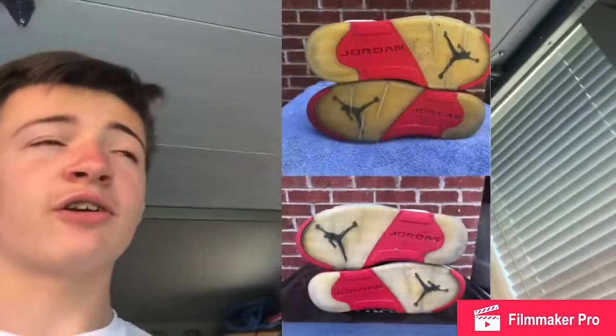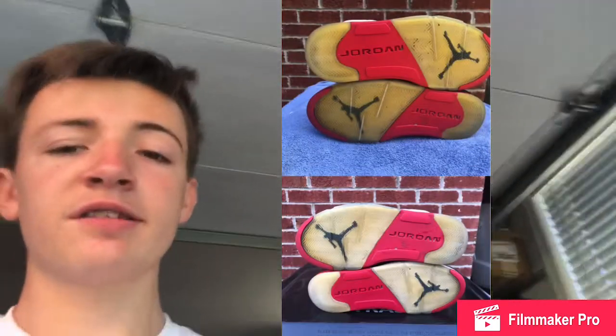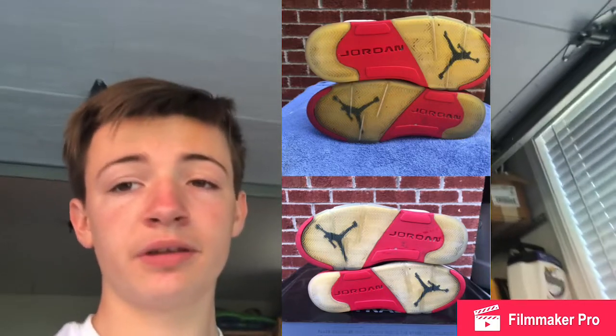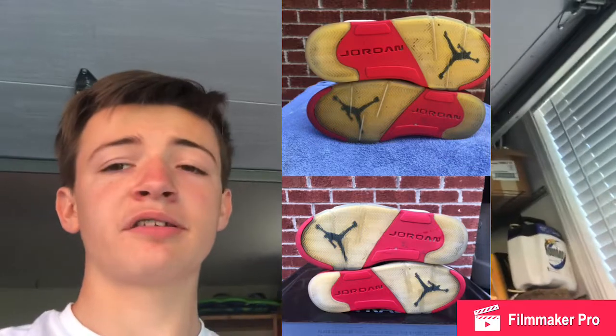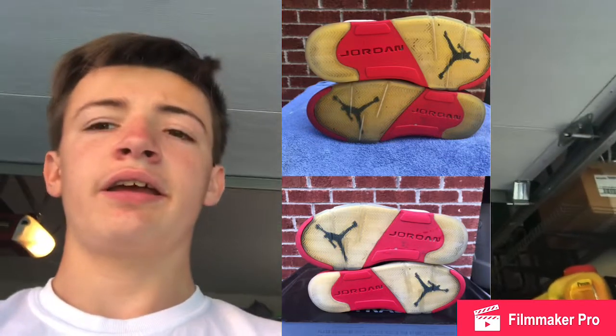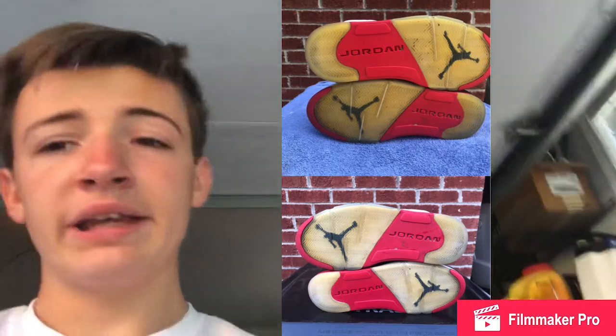The second pair, which I've actually already finished and sold, is the Jordan 5 Fire Reds. I got these for 50 dollars and did 17 hours in the box — they look really good. I was honestly pretty surprised at how quickly they changed. I just sold them for 80 dollars, so I probably could have sold them for 50 in the condition they were in before, but I sold them for 80 after icing them.